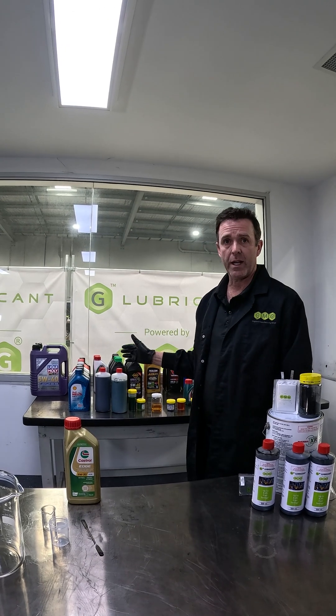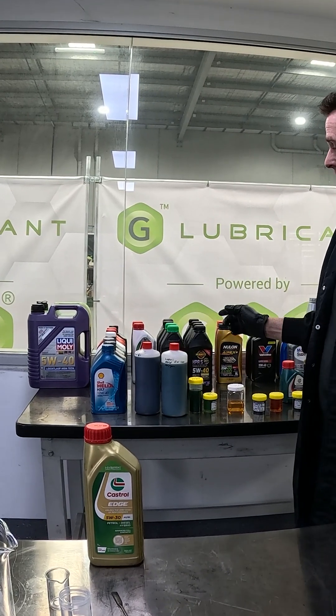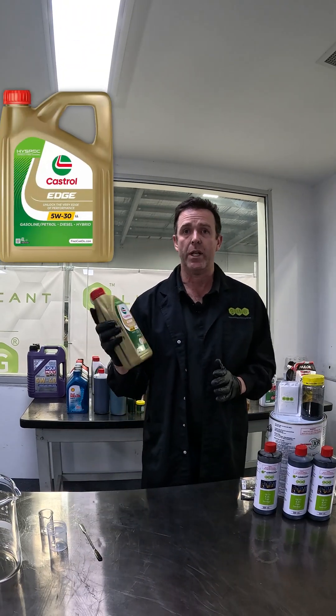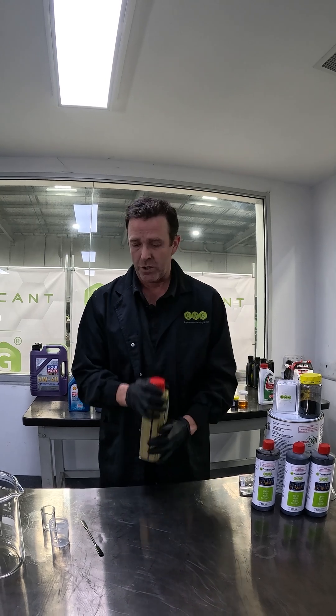Over the coming months we're going to be demonstrating how G Lubricant disperses into a number of off-the-shelf products. If you don't see an oil that you want us to test, put it in the comments section and we'll get it for you to do it. Today we're going to be doing Castrol Edge 5W30 engine oil, suitable for petrol, diesel, and hybrid.